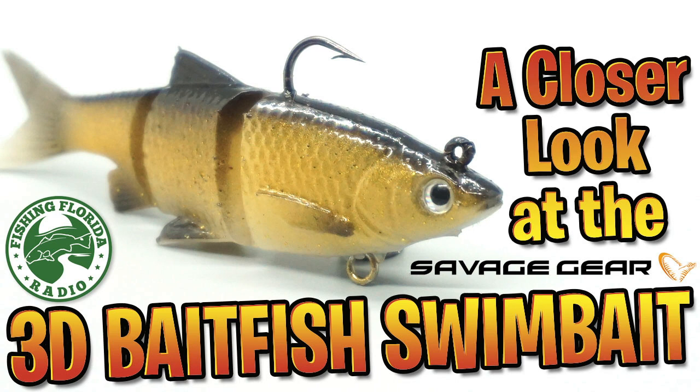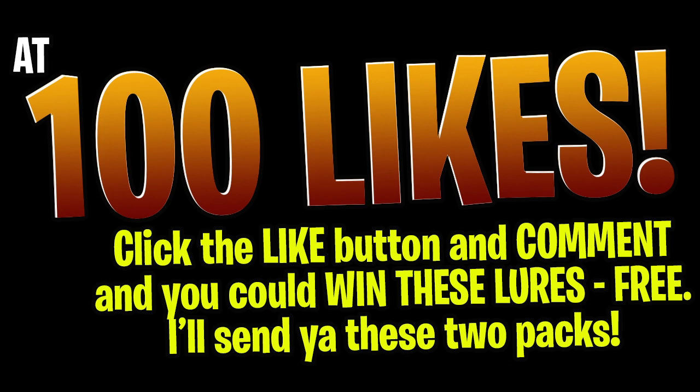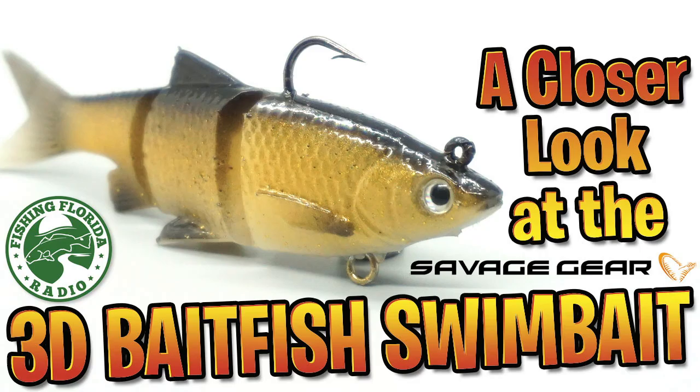But before I get into it, please like and subscribe. When this video gets 100 likes, I'll give away the two packs of the Savage Gear 3D Baitfish. Like this video and send us a comment saying done, and at 100 we'll have the YouTube picker select one person as the winner and I will send you these two packs. Let's take a closer look at the Savage Gear 3D Baitfish swimbait.